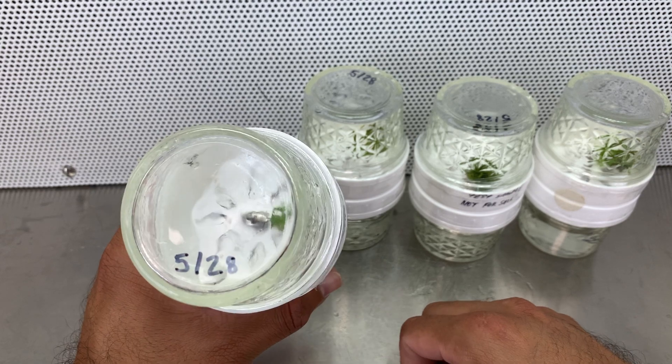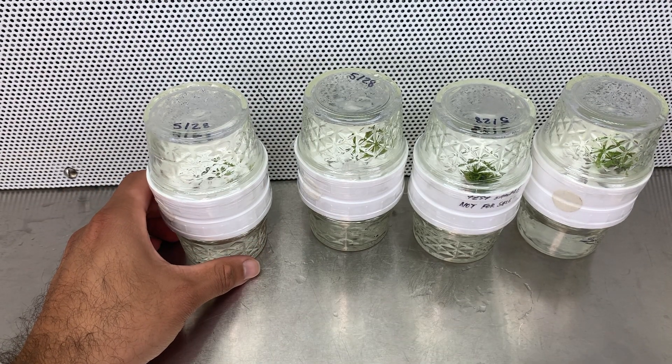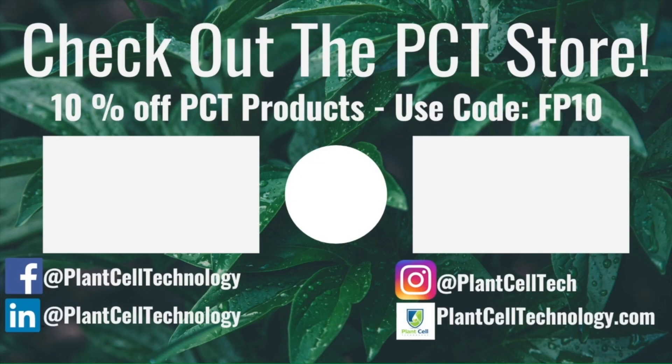All right, I will see you for today and see you tomorrow — goodbye everyone! Thanks for watching the video. If you're enjoying these tissue culture videos, be sure to follow us on social media for more informative content. And if you're interested in conducting your own tissue culture experiments, make sure to check us out at plantelltechnology.com for all the products you need to get started. Use the code FP10 for 10% off your first purchase.